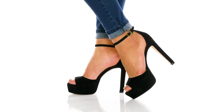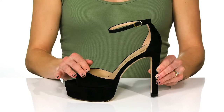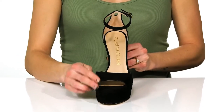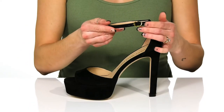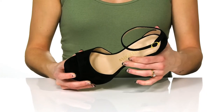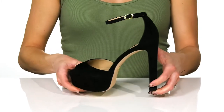Dance the night away in these Disco Platform Heels this season. These feature a soft suede upper and a cute little peep toe design. You can slip into these and use the adjustable buckle closure on the thin ankle strap. There's a leather lining and footbed, and you'll get such a big lift with this 5-inch heel at the back.